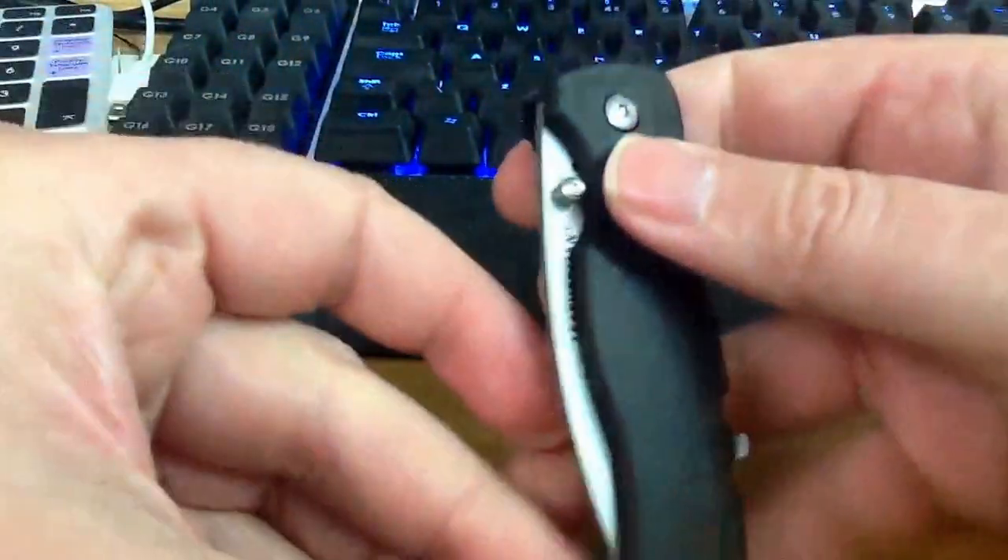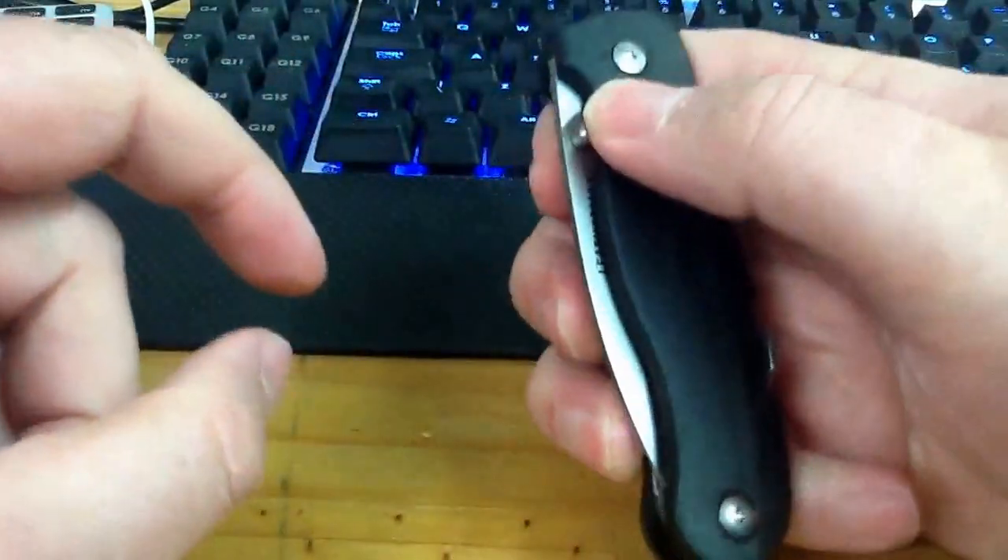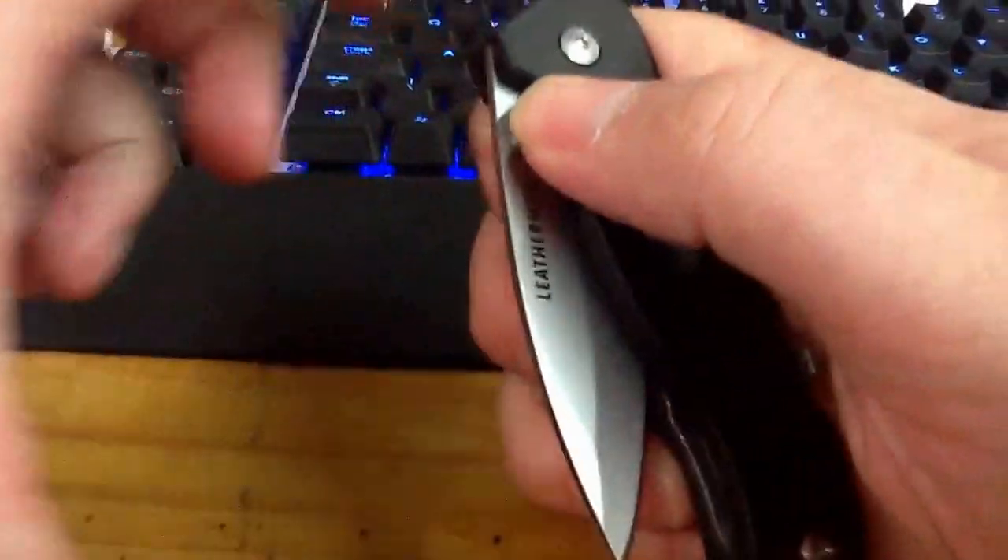And here we have the blade. All we have to do to open it is press on this.